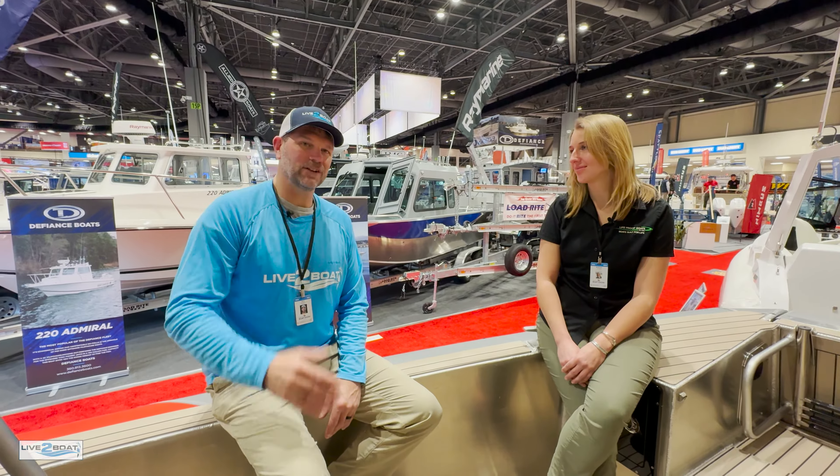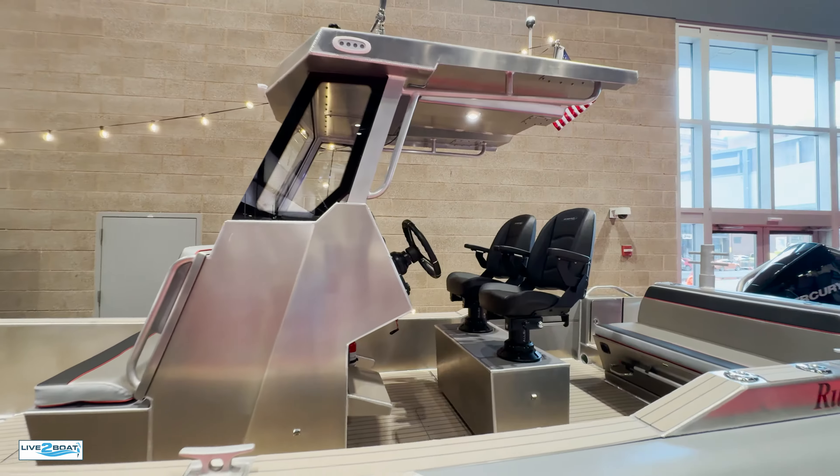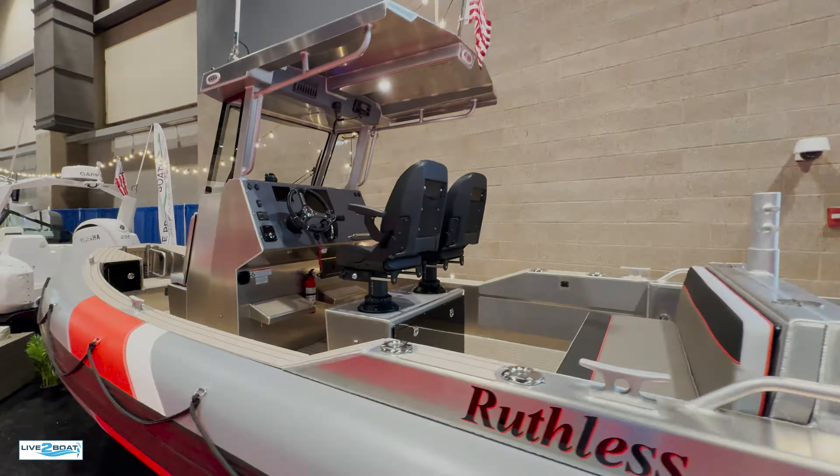With that drop-down door you can pull right up onto a beach, no problem — aluminum hull, drop your door, and head out on your adventure. I use this a lot when I'm pulling up to docks — just drop it, people can hop right on, and you pull out. It makes a step right there to climb on. There's a dive ladder and handles to grab onto, and an anchor under here — a little emergency anchor for sure.